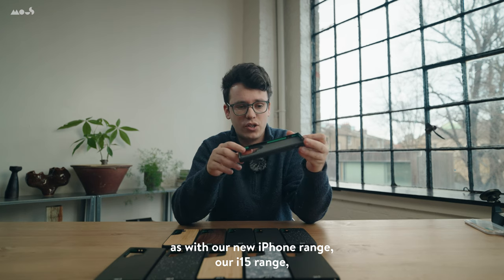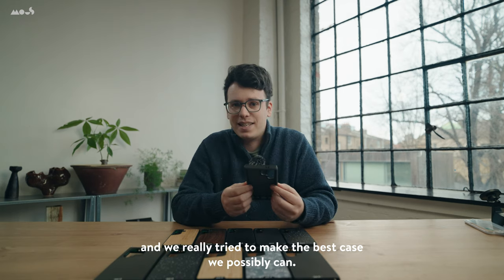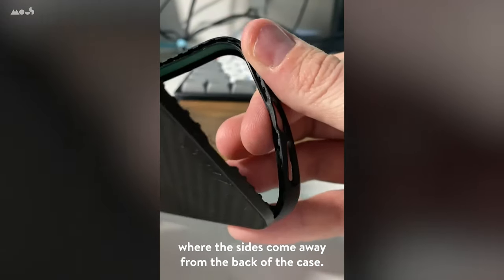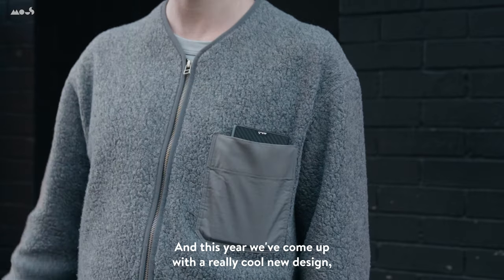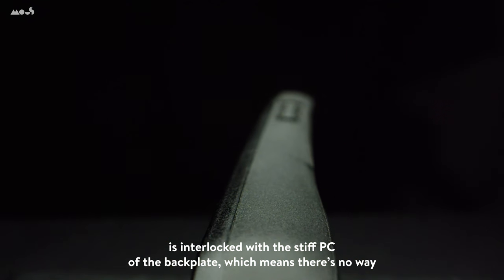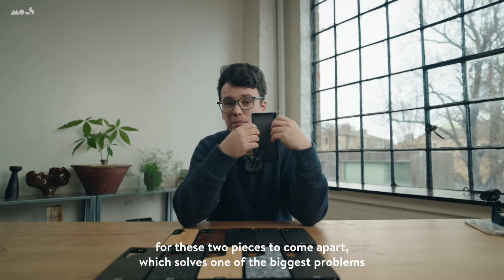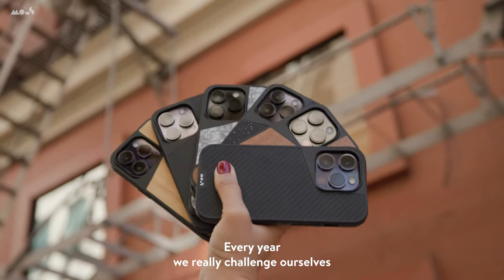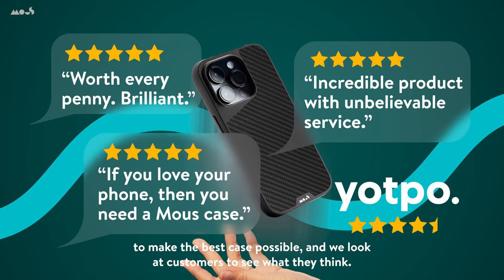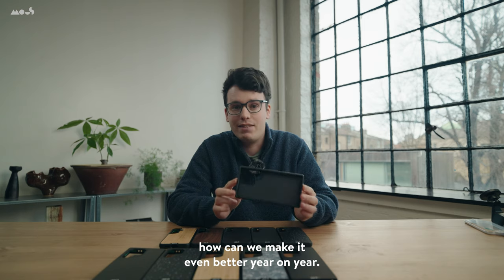As with our new iPhone range, our i15 range, we have upped the design game of our cases once again this year. One of the big issues we've had in the past is what we call debonding, where the sides come away from the back of the case. This year we've come up with a really cool new design which means that the soft sides — the TPU — is interlocked with the stiff PC of the back plate, which means there's no way for these two pieces to come apart, which solves one of the biggest problems in the phone case industry.